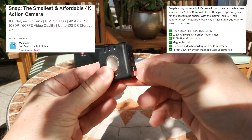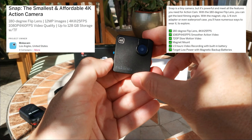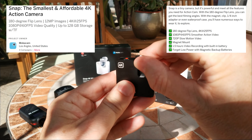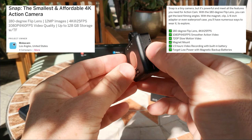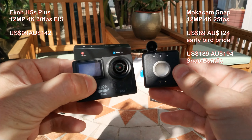It can shoot 1080p 60fps and 4K 25fps, and you can see the video or configure it using WiFi and a phone app. The camera can be angled to get the perfect shot. Mococam have claimed that the image quality is very high, and they compare it to an iPhone X.